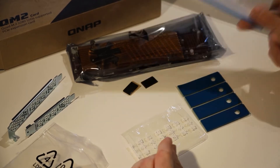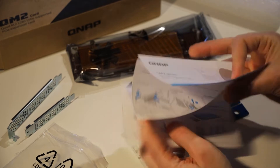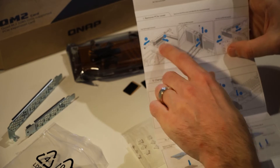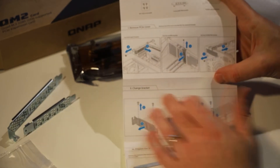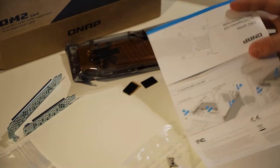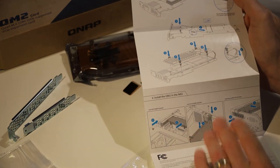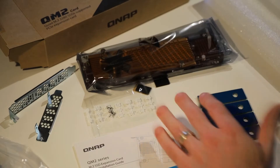The last thing in the box is the installation guide, which is really important especially if you haven't used one of these before. Inside you'll find great instructions covering how to prepare your NAS depending on what kind of bracket it has, how to change the bracket, how to mount your M.2 SSD drive onto the board, and how to install it in your NAS depending on what kind of bracketing it has.